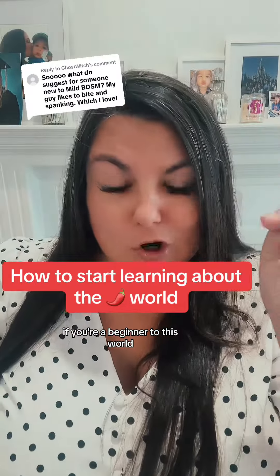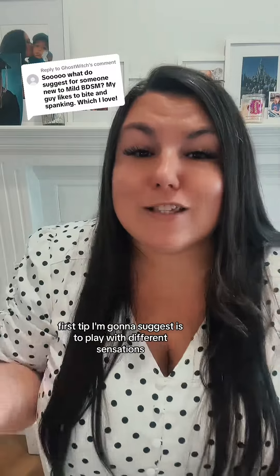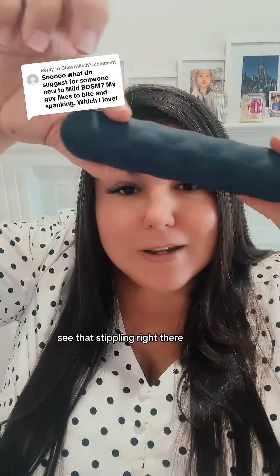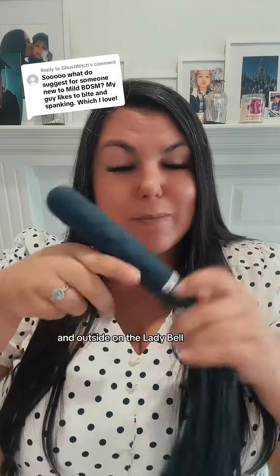If you're a beginner to this world, then I have got some tips for you. First tip I'm gonna suggest is to play with different sensations. This is the Hits the Spot. See that stippling right there? That's gonna feel amazing inside and outside on the lady bell.